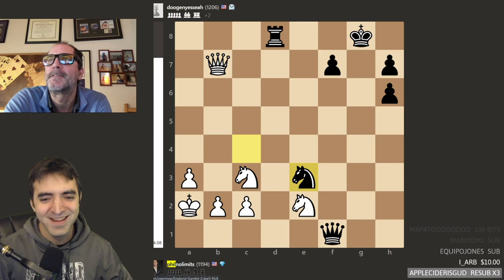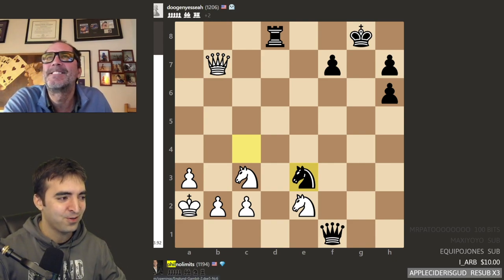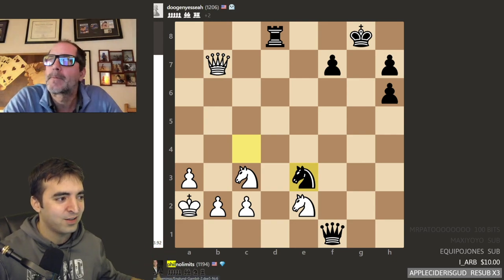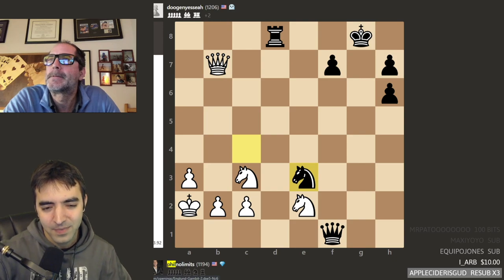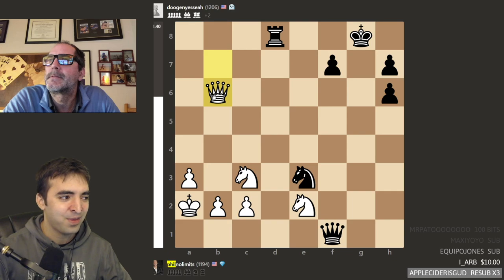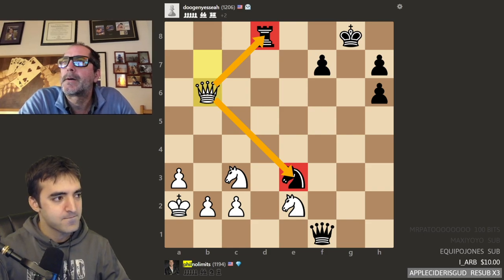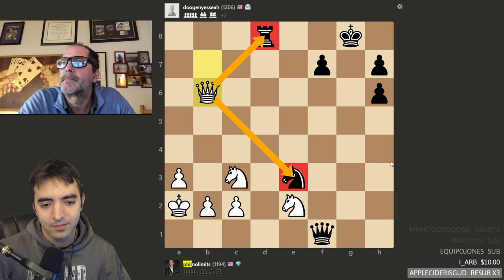Queen E7 I think guarantees you a win. The engine is giving like plus four. Still anything could happen in time pressure, but a game like this is good preparation for your tournament — you're going to be in situations where you're pressured on time or have to rely on instinct and manage your time carefully. Another tactic here is Queen B6, though it's not as good. Even though you attack the rook and the knight, what can black do to defend? Phil: Rook to E8. Yeah, Rook E8 defends the knight. The pawn would still fall, but this is better for black compared to the Queen E7 line.